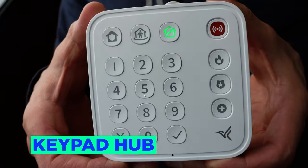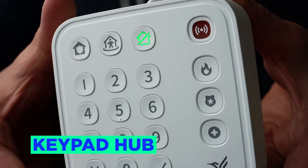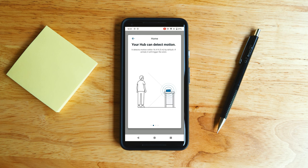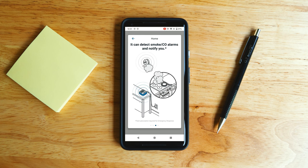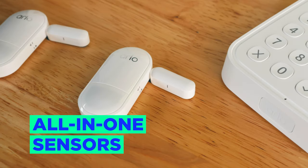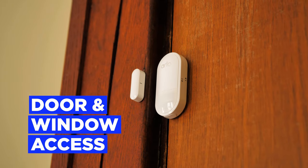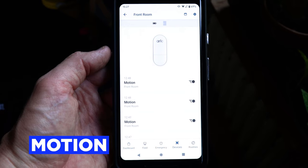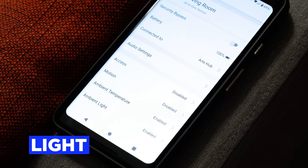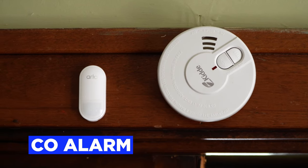The keypad hub has all the arming and panic buttons you'd expect, as well as a siren. It can also detect motion, smoke alarms, and carbon monoxide alarms, and the siren can sound when any of these sensors are triggered. The all-in-one sensors have eight functions: door and window access, motion, tilt, water, temperature, light, smoke alarm, and carbon monoxide alarm.